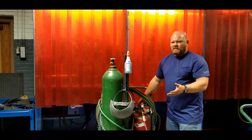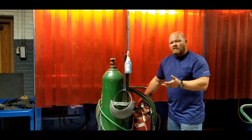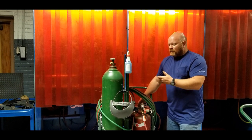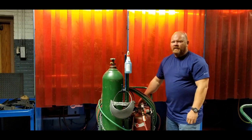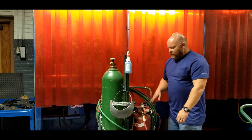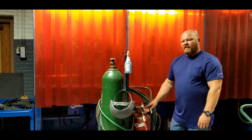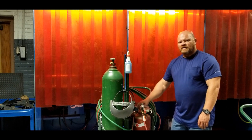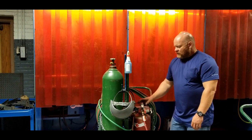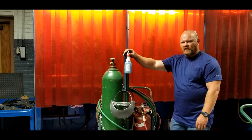Make it snug, give it maybe just a tiny bit more. If you have to really get on it hard, there's probably something else wrong. If you notice damage to the regulator, that damage will imprint into the valve and you'll actually destroy the valve in the same process. Ultimately we're going to verify whether it leaks with a leak check - we'll get to that in a few minutes.